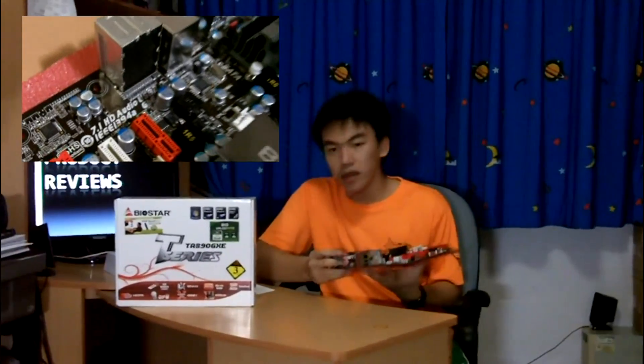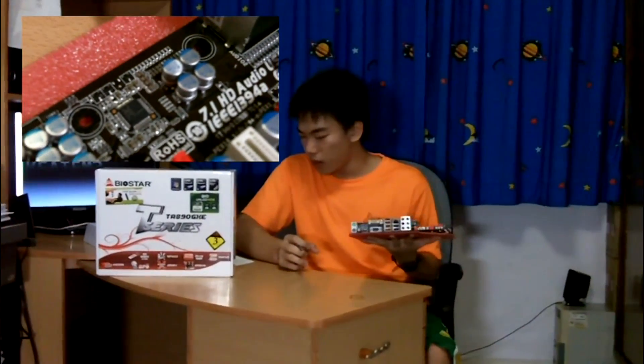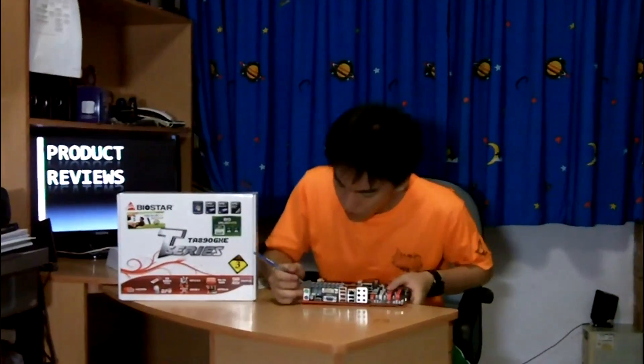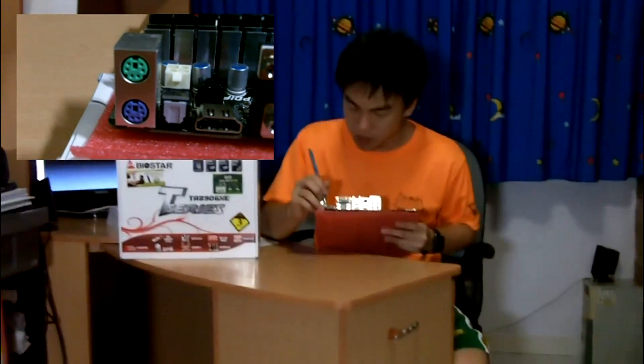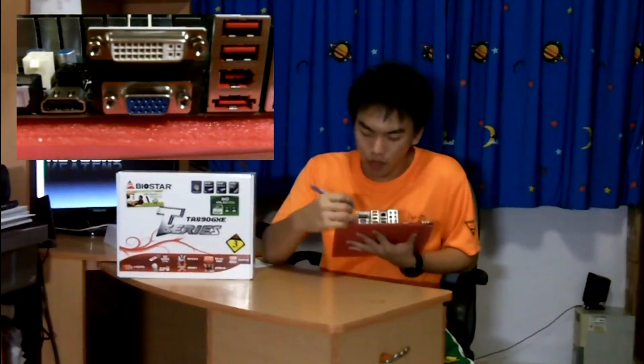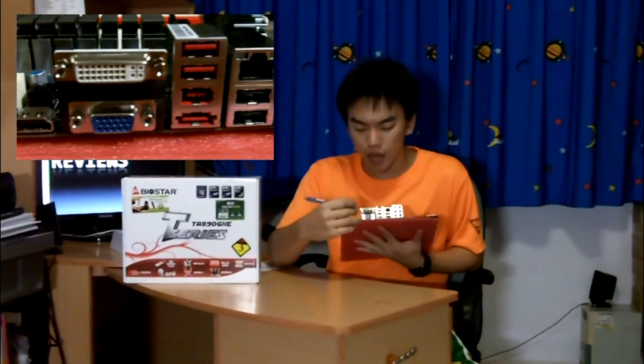For sound, we have the Realtek ALC892, which does 7.1 channel audio out. Moving around the motherboard: we have two PS2 ports for your keyboard and mouse, an SPDIF digital out, and an HDMI connector. This HDMI port can carry both video and high-definition audio out directly through the HDMI cable to your TV, so only one cable is needed to connect to your TV if this is a home theater PC. We also have a DVI out and VGA out.